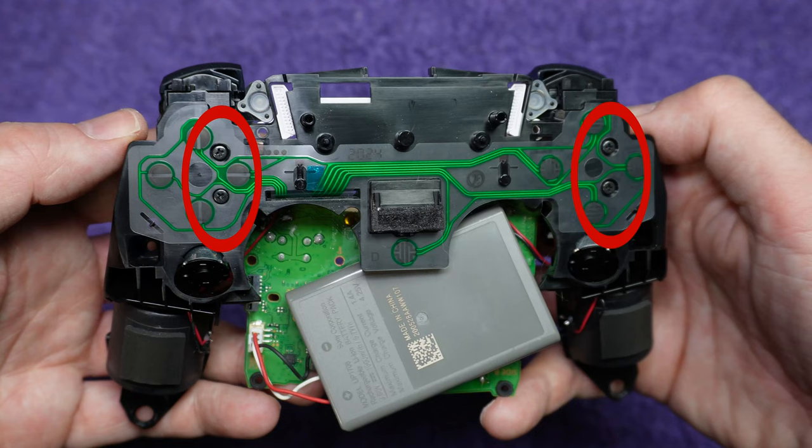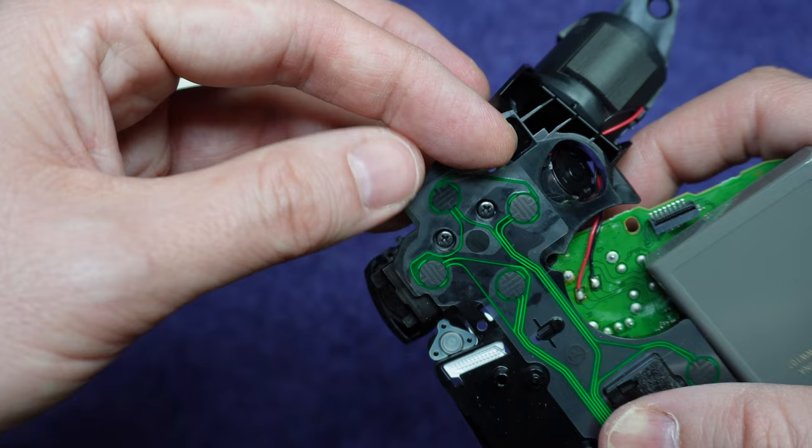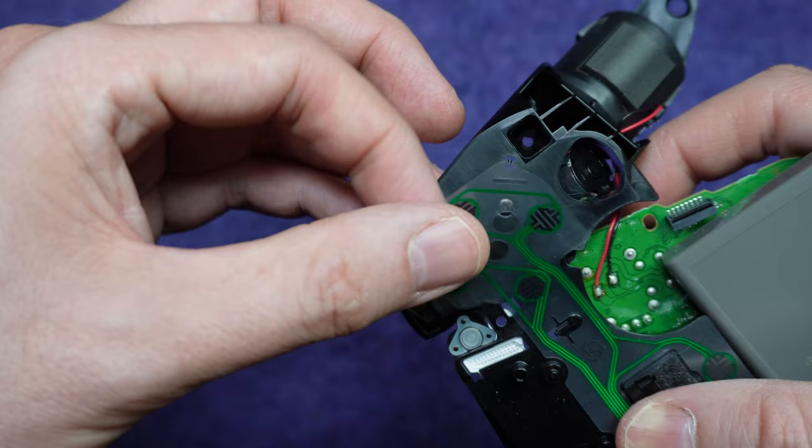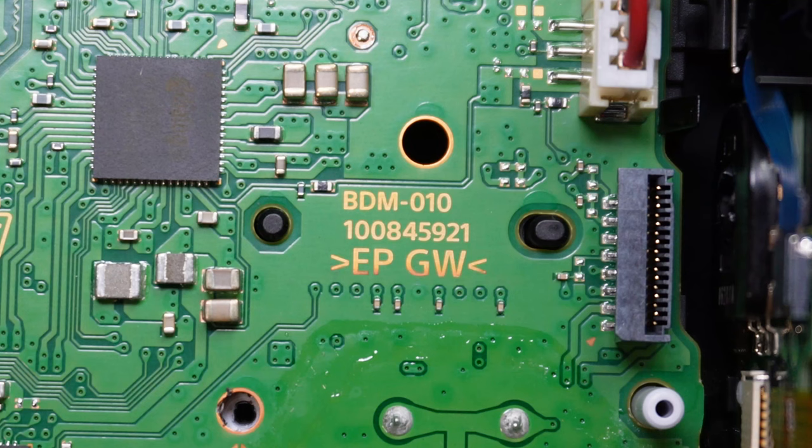Also clean the conductive pads — a Q-tip and alcohol works best. It's rare, but it's possible that this membrane is damaged. It can be removed; it's held on by these pegs, and you just remove it from the pegs. A piece of it will wrap around to the other side, and you remove it from the pegs on that side too. But first, make sure you actually have a replacement membrane on hand, and make sure you're getting one that matches the exact version of your controller. On your green board, it'll tell you what revision you have — it begins with the letters BDM, and at the time of this video there's a BDM 10, a BDM 20, and a BDM 30.